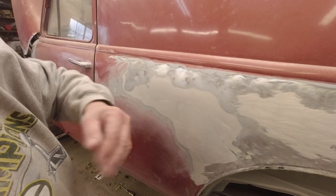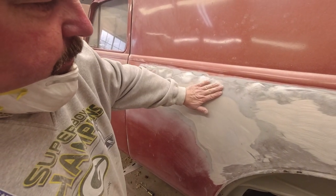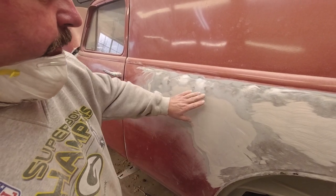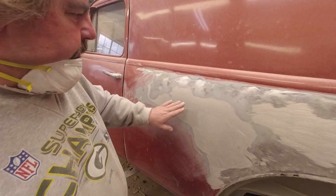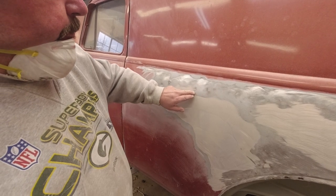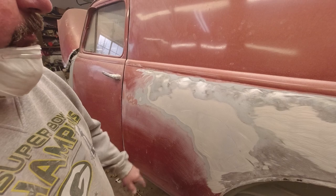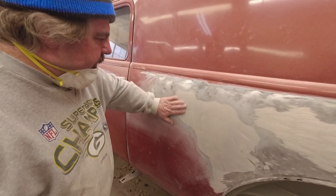Here's the bottom line about body putty — any kind of body work: if you can feel that edge, you can see it. That's the way to remember it: if you feel it, you can see it. Like this here — I can feel that edge so well. That's what it's going to look like underneath the paint. It's going to look like a freaking jigsaw puzzle — somebody missed the part, there's a hole there. That's what it's going to look like. So we've got to feather that all back.